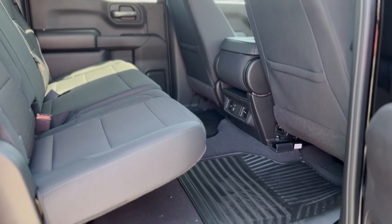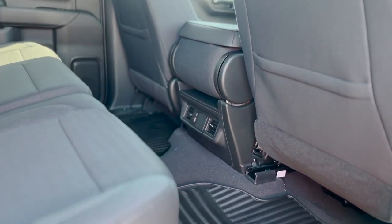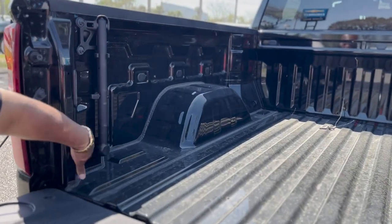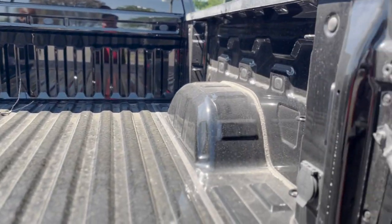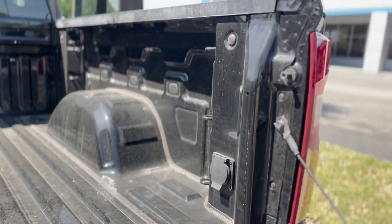Even got an A-type and C-type charger back there, which is really nice, along with those all-weather mats. There's also a little level right here to hold on to when you step up. You also have a wall-mount or generator charger right there along with your LED lamps.